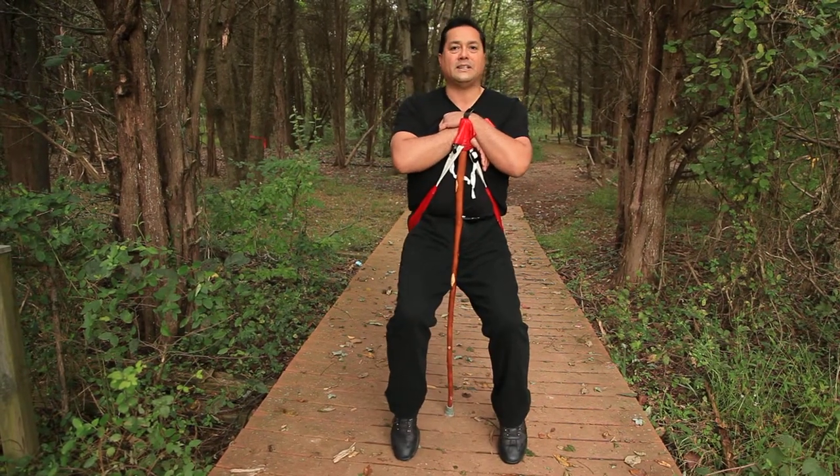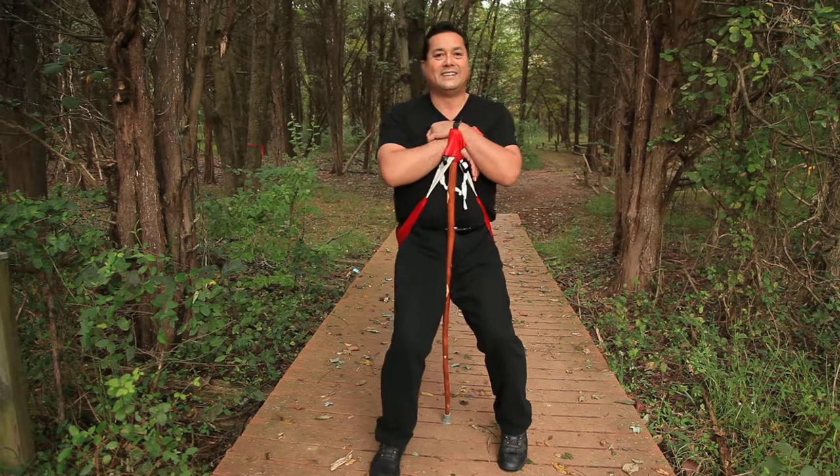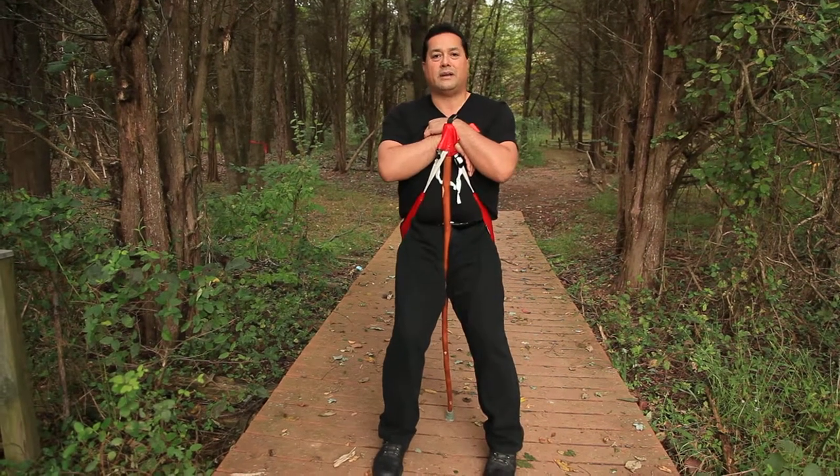I'm basically on my tippy toes in a very comfortable, relaxed position.